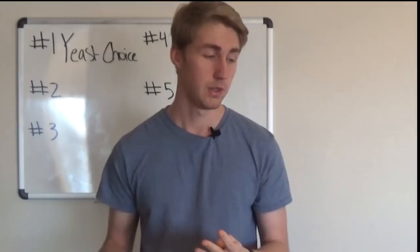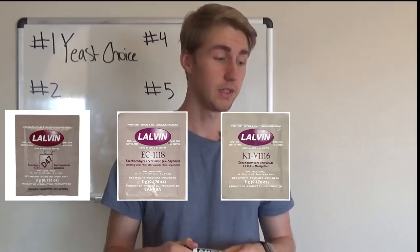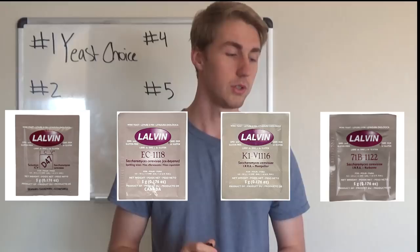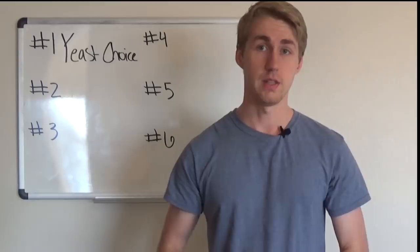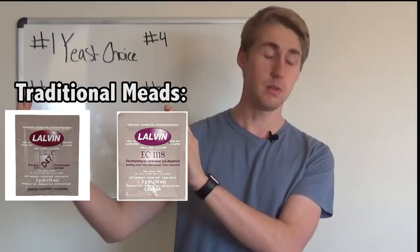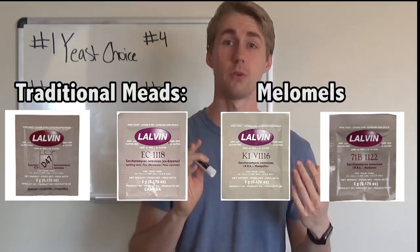I use four Lalvin yeasts that I really like. There's the Lalvin D47, Lalvin EC-1118, the Lalvin K1-V1116, and the Lalvin 71B-1122. The D47 and EC-1118 are great for traditional meads, while the K1-V1116 and 71B-1122 are great for melomels. These can be broken down into even further categories, which I'll cover in another video.